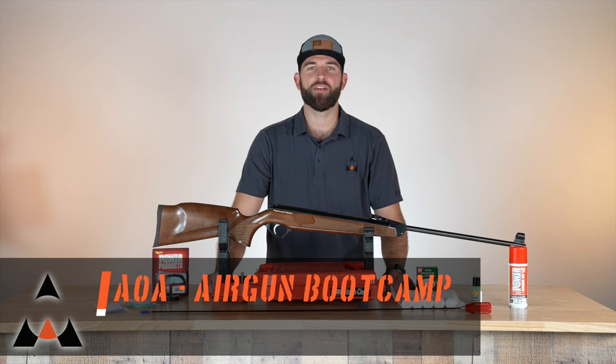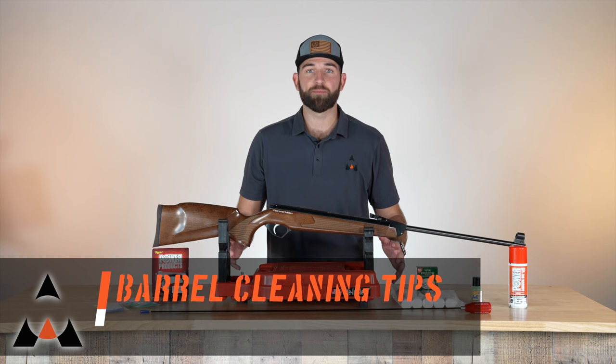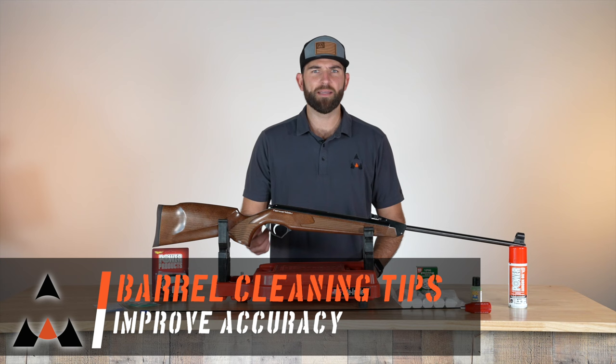Hey, this is Chris with another episode of Airgun Bootcamp. Today we're going to be talking about cleaning and cleaning supplies on both spring guns, PCPs, and really any other airgun that you have — this will generally apply.